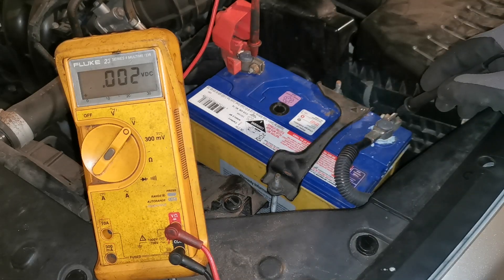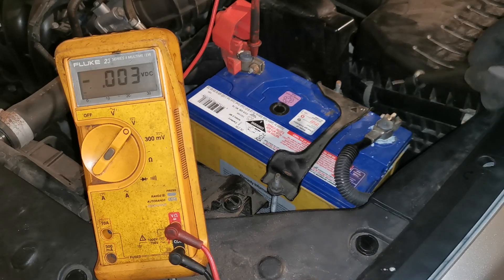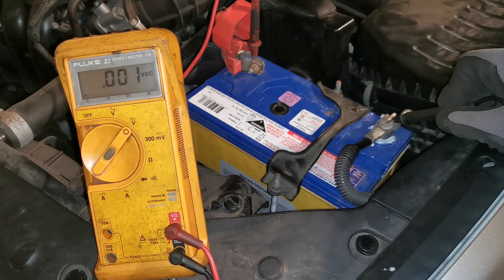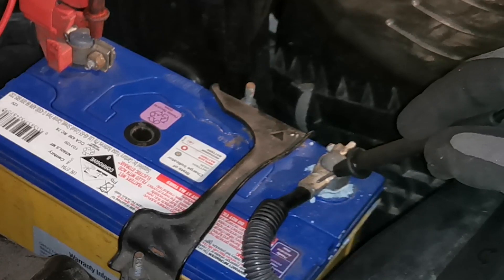We have a battery voltage of 12.7 at the battery. So in this instance we can do a simple check by moving the lead from the actual terminal onto the battery lead itself.